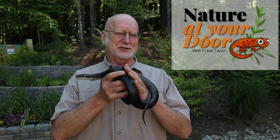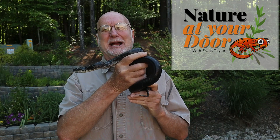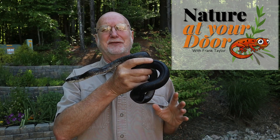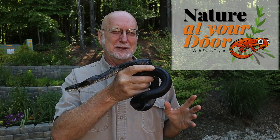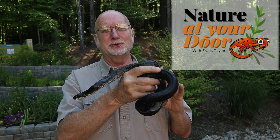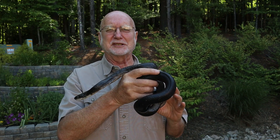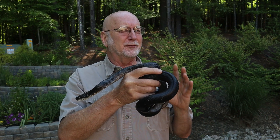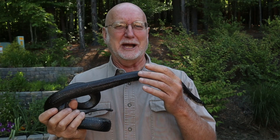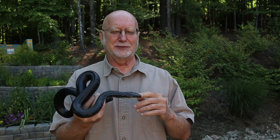Hi, this is Frank Taylor with Nature at Your Door and I'm here with a black snake again today. I love these animals. This is my favorite snake. They're very common in my area and it's a great snake to use to talk about some of the really unique characteristics that snakes have — fascinating adaptations to life. I've done a number of videos on black snake behavior and biology. Today's video is going to focus on that snake's tongue.